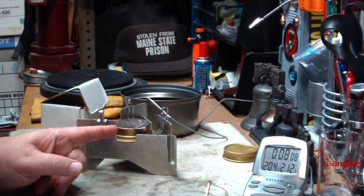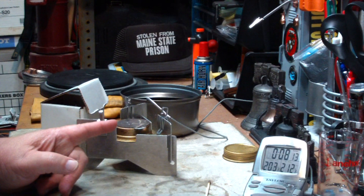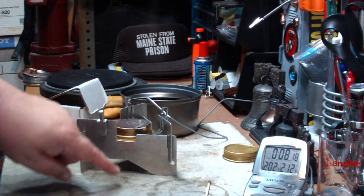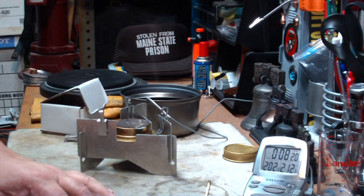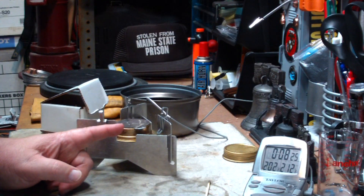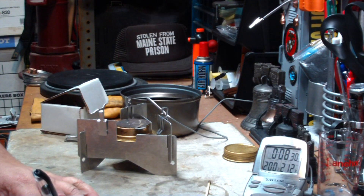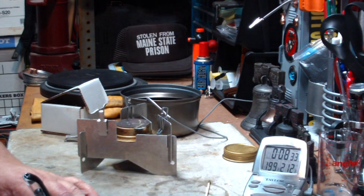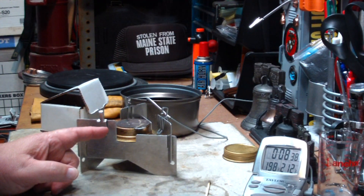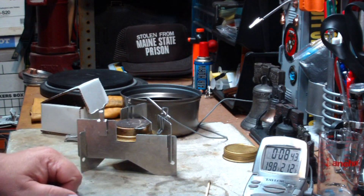In the previous tests, when I did this right side up but without the clips, it took over 10 minutes for two cups of water to boil from 60 degrees. When I flipped it upside down without the clips, it took about six minutes. So here it took about 6 minutes 30 seconds — only about 30 seconds longer than using the pot stand upside down.